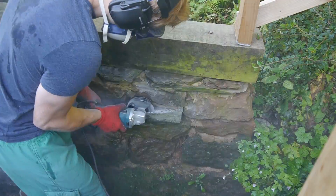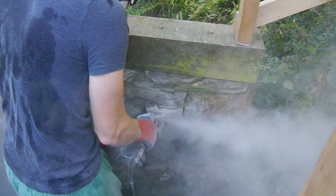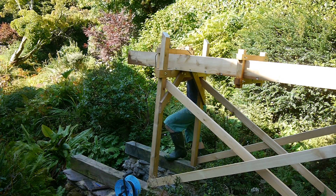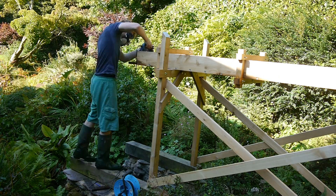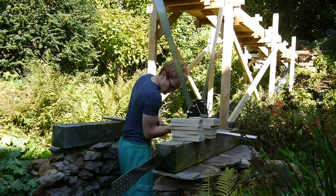When building the walls for the wheel I wasn't as careful as I could have been, and so to get the wheel to fit I had to cut the corner off this stone. Luckily a grinder makes this an easy job. Knowing I could make the flume shorter but not longer I left cutting it off as long as possible. For optimum power it should end top dead center or just behind the wheel, although in reality the power difference is minimal.